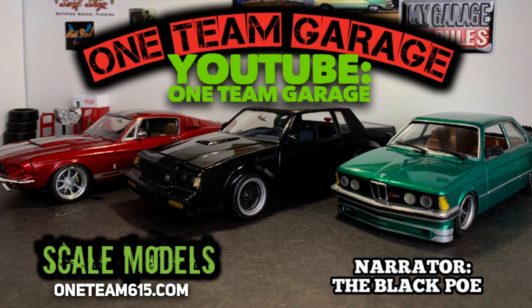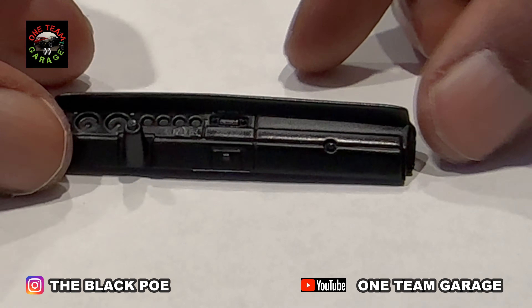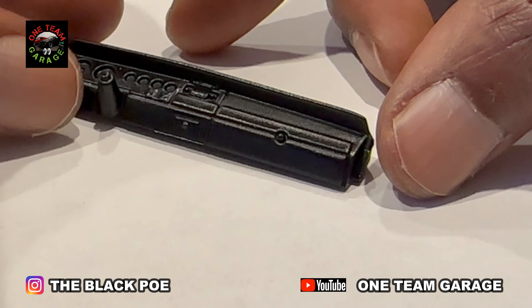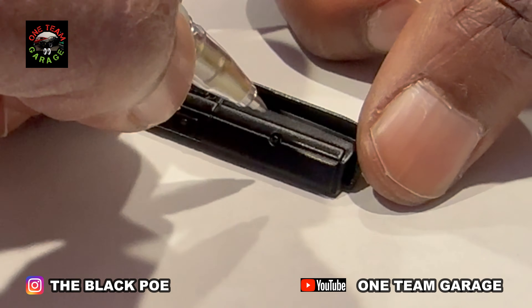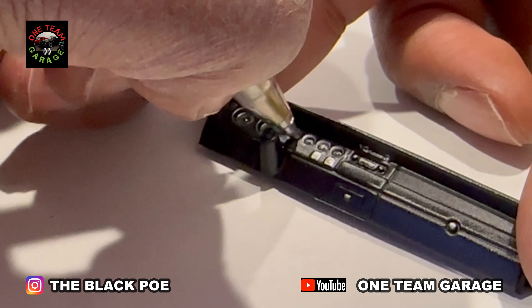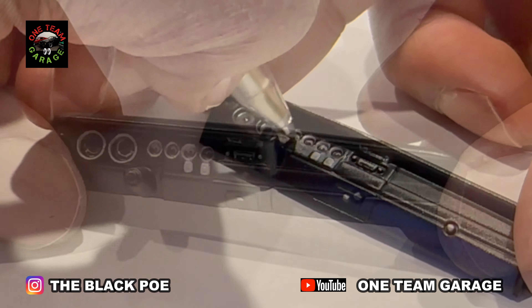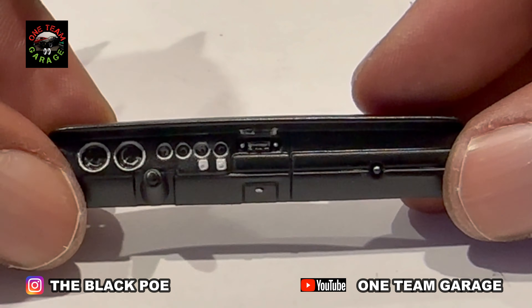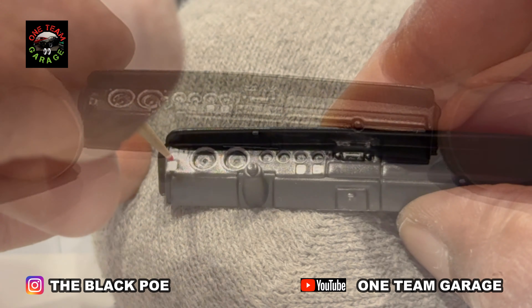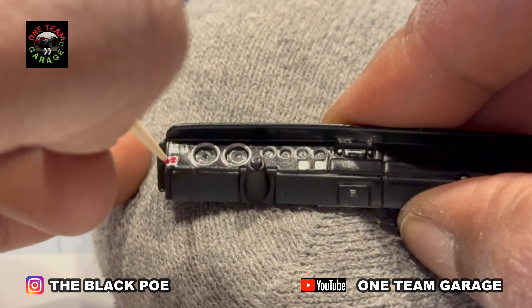Well, I finally got a chance to get my interior together on my 1970 Plymouth Roadrunner, and I was so excited about it because I did a couple extra things here that really brought out the interior, and I started with that dash. Now a lot of people think this interior is very boring on the 70 Roadrunner, but it's just about the attention to detail. The more details you add, the more this interior comes to life.